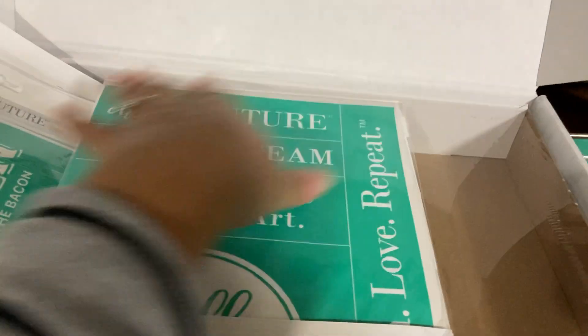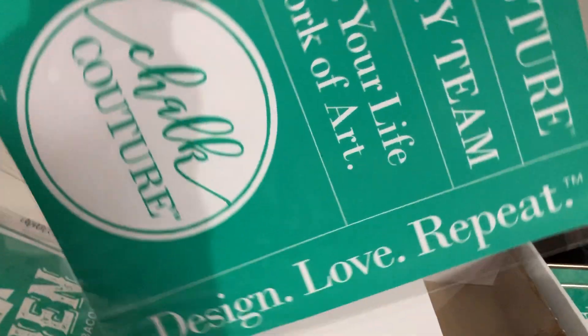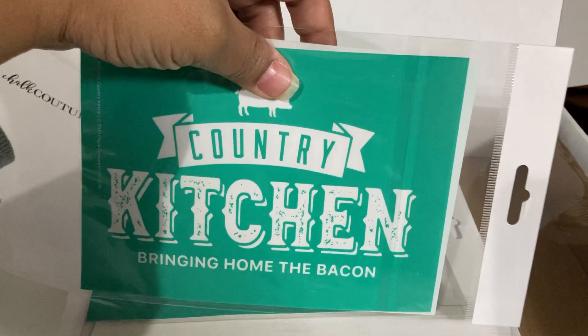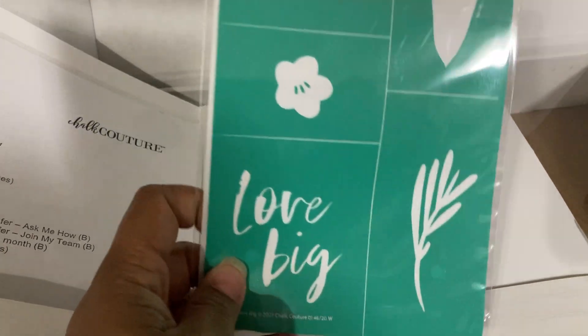Some more of the transfers that come with it — these are the ones called the business transfers, and those are really cute. Then you have some additional ones. You have the country kitchen 'bringing home the bacon,' and this one does have a kit you can purchase where it has the surface, the chalkable paste, and the transfer as well.